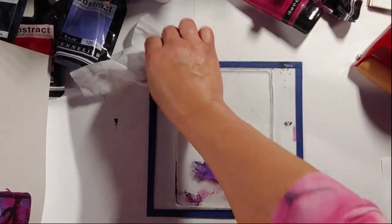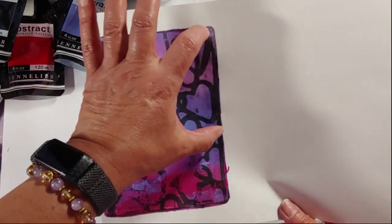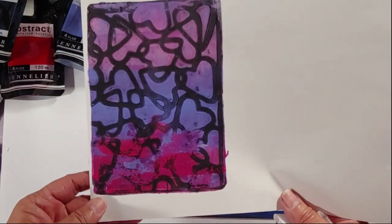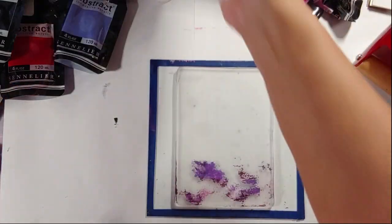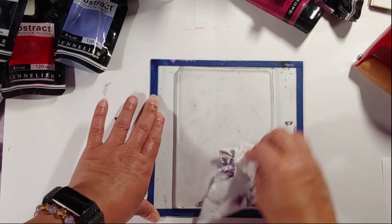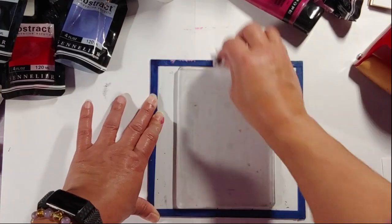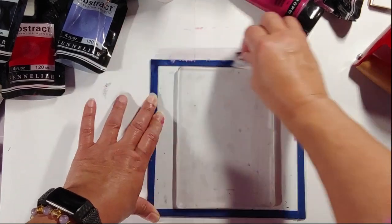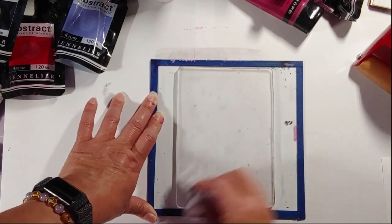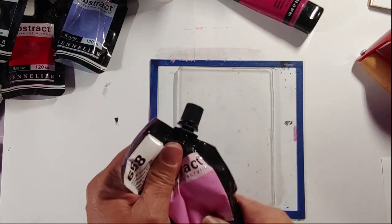I'm going to try one more time. This part I could totally use on a card — it's still going to work. This can create a really interesting background or collage piece for your art journal. This time I'm going to use the dioxazine purple as my outline color, and then I think I'm going to stick with the pink and the light purple.